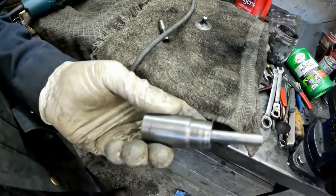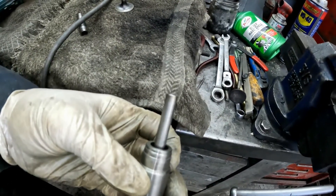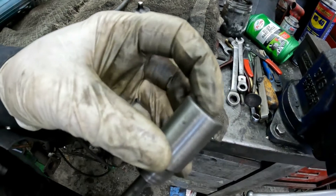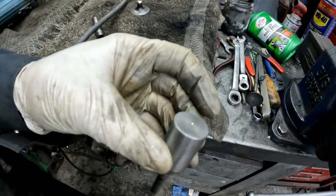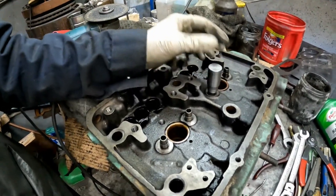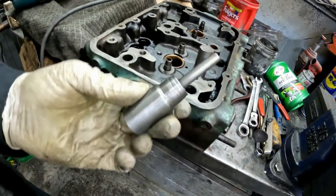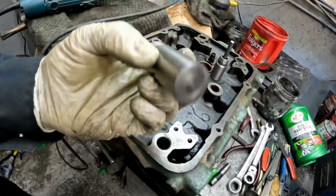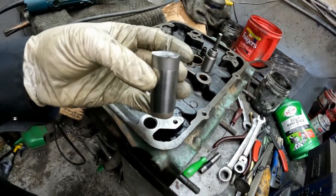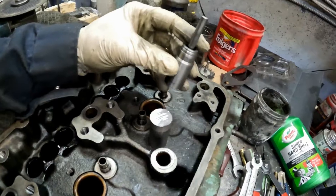Well, there you have it guys — that's one guide install tool, Cummins style. And then the next tool is going to be the Detroit style. So that's one piece made, and now I'm going to make another piece using a 5/16 tap — basically a duplicate but with a 5/16 tap instead.